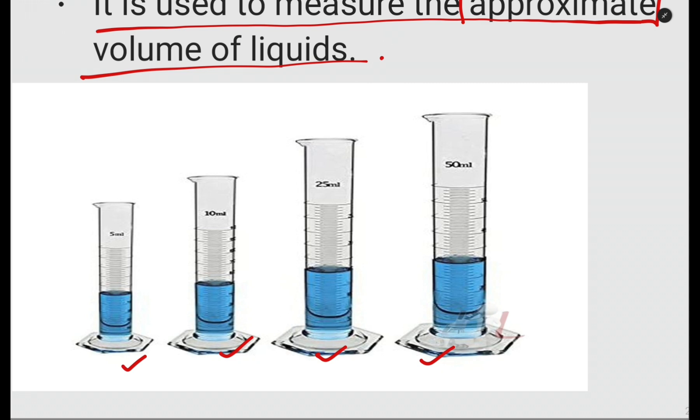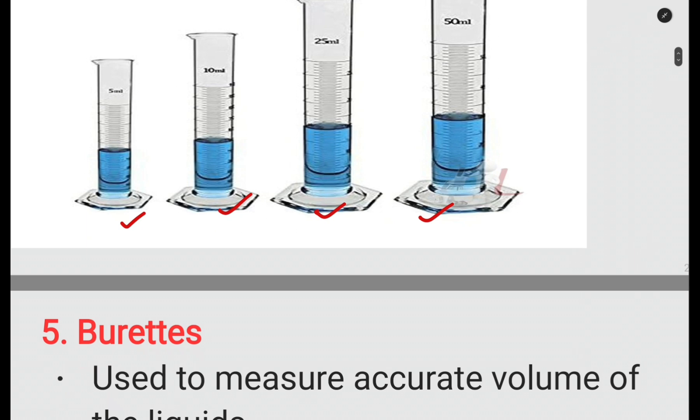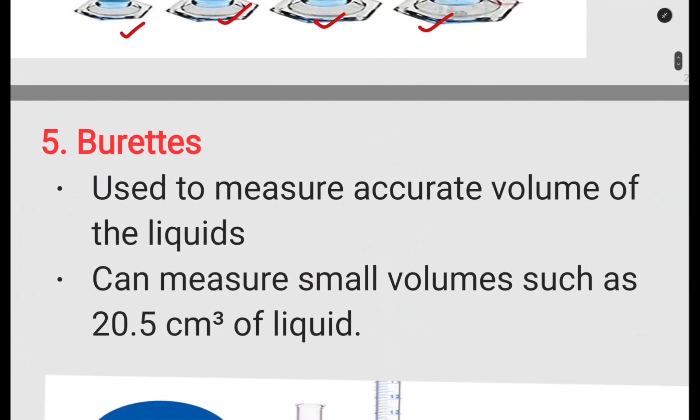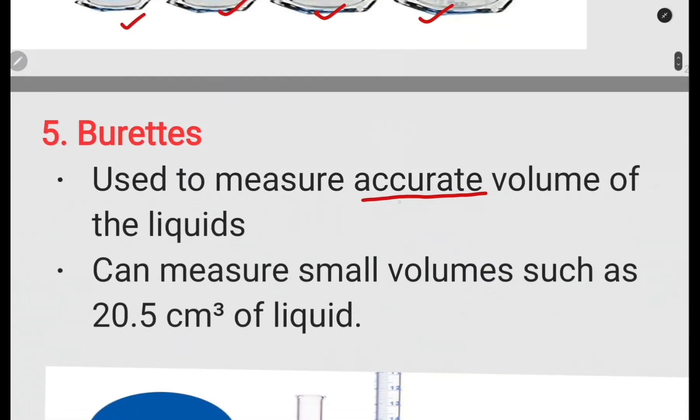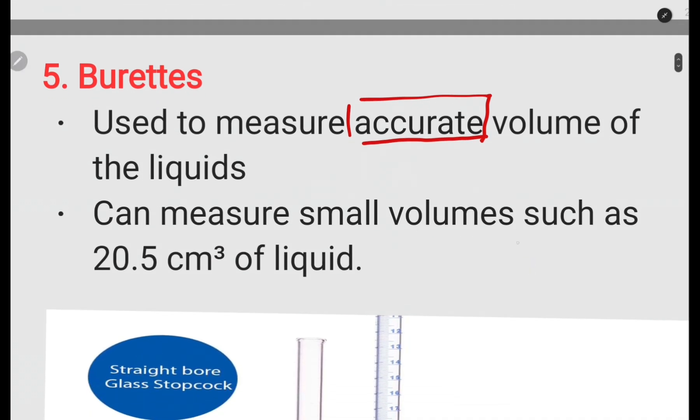Now let us look at the burette. The burette is used to measure the accurate volume of liquids — accurate, not approximate like the measuring cylinder. It can measure small volumes such as 20.5 cubic centimetres of liquid, just as an example of its accuracy.